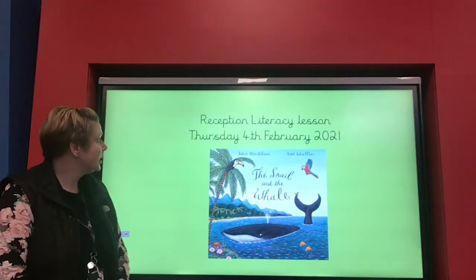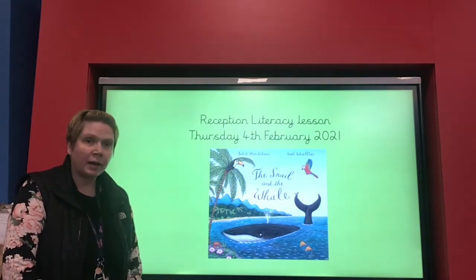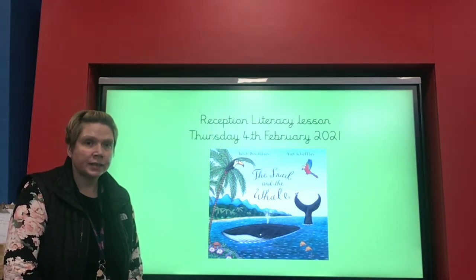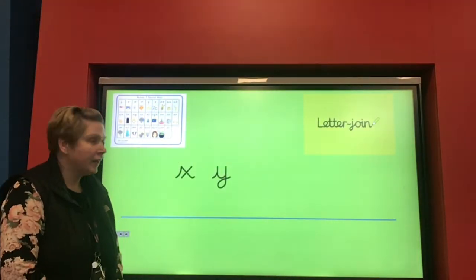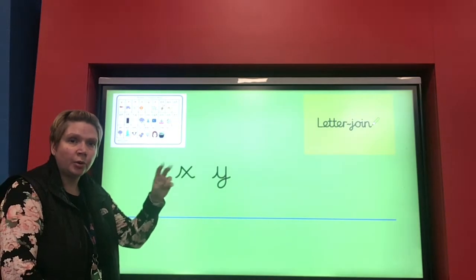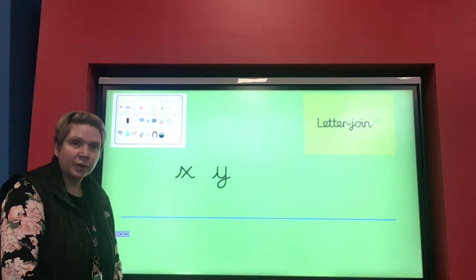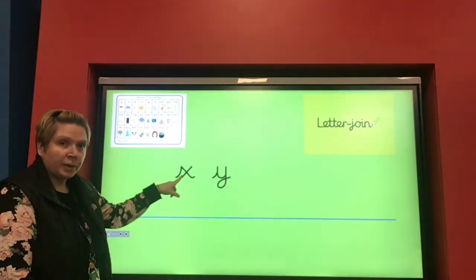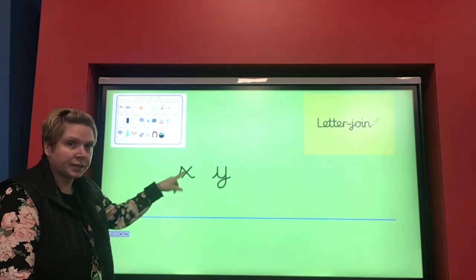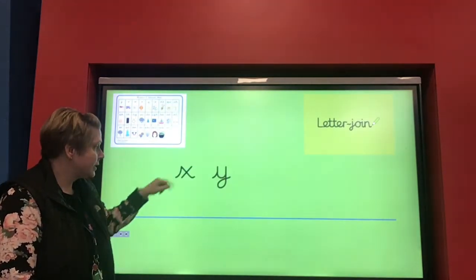Hi Reception, and welcome to Thursday the 4th of February. Our literacy lesson is carrying on, looking at and learning about The Snail and the Whale. Before we look at the learning today, let's have another go at just two more of the letter join letters that we've been practising. I can't believe the fabulous work you've sent in already — that was absolutely amazing. So we're going to look at x and its joining line, and y with its joining line today.